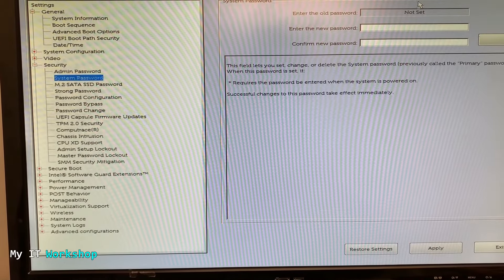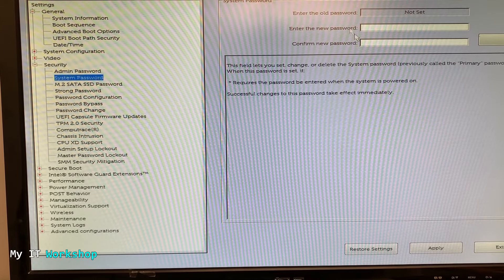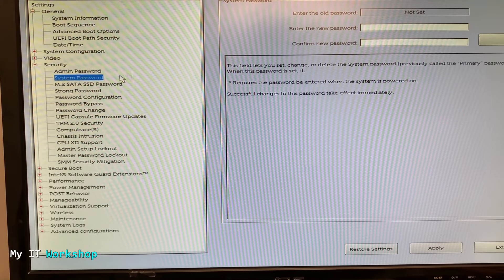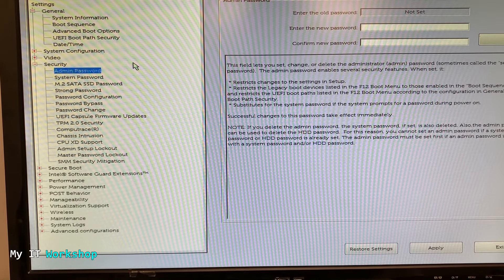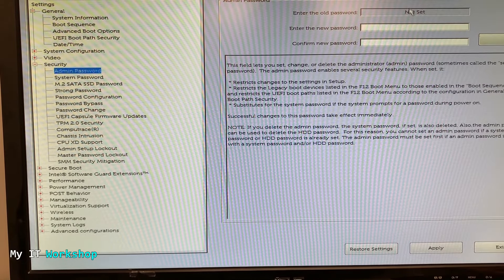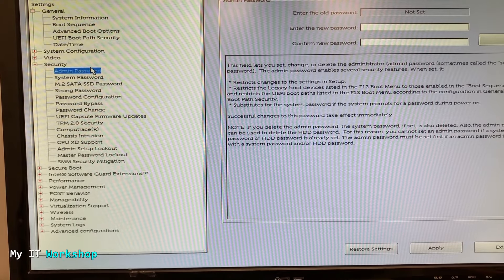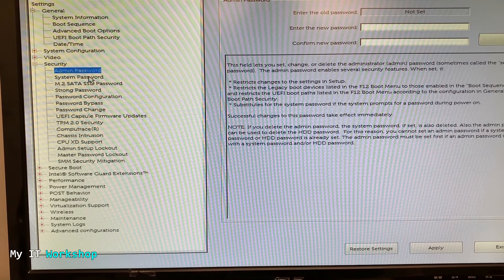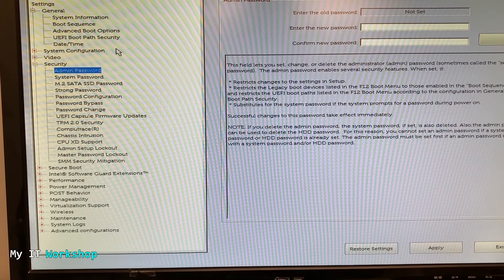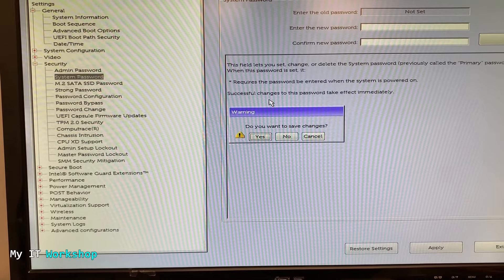I'm going to go to boot settings, and now to Security. We have two passwords here: the system password and the admin password. The system password is the one that was set up — as soon as the computer turns on it showed that message. As you can see, it now says 'Not Set' on the right because we have reset it. The admin password is similar but only for the BIOS — it is also not set. This method works for both the system password and the admin password.